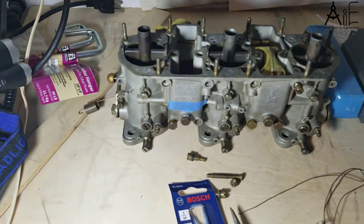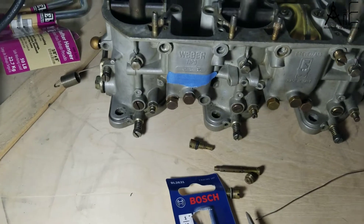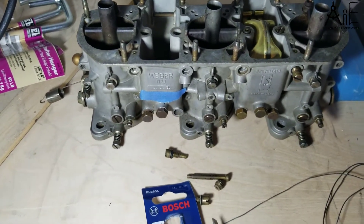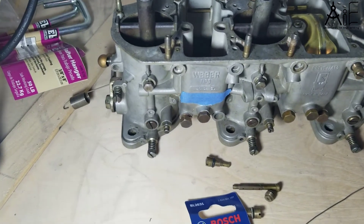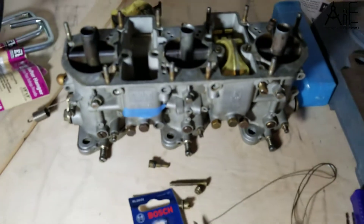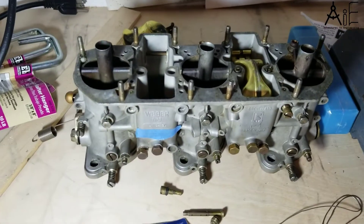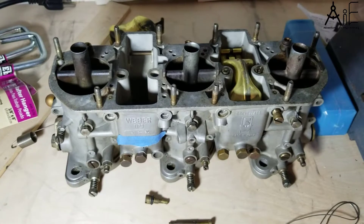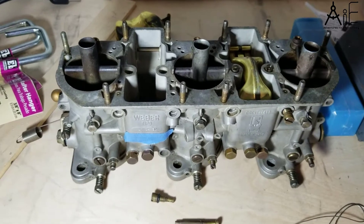This is a Weber IDA carburetor for a Porsche 911, and I am fixing and cleaning the hidden passageways in the main circuit that sometimes cause backfiring through the inlet.